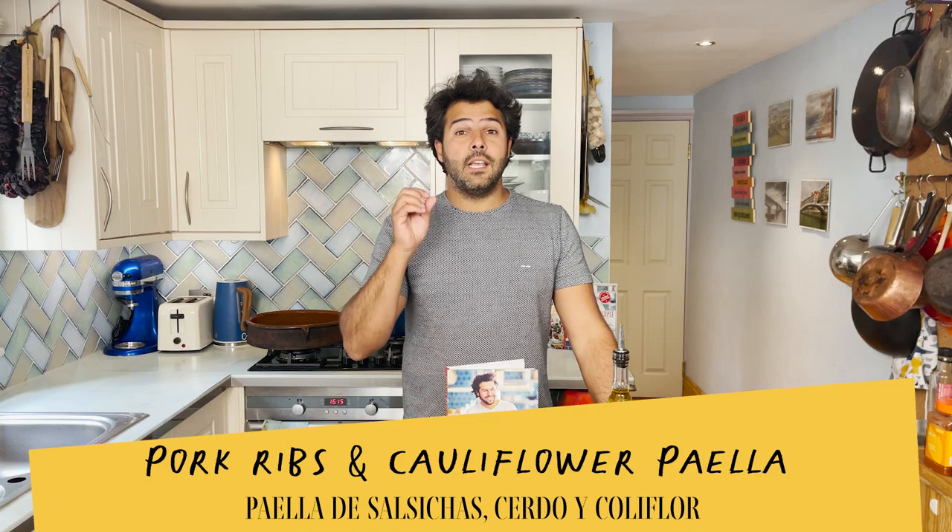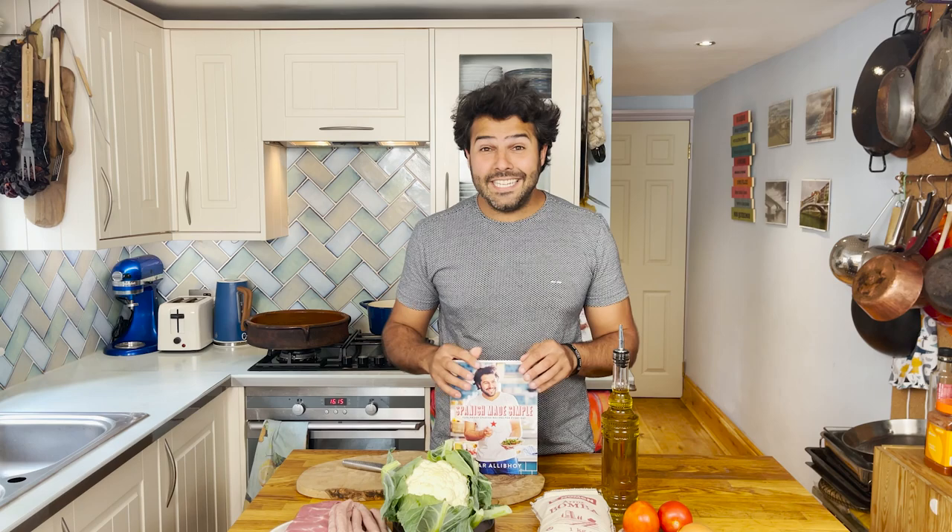Hola amigos! I'm the Spanish Chef Omar Ali Boy from Tapas Revolution and today I'm going to show you how to cook a paella style rice with sausages, ribs and cauliflower. One of the endless combinations that you can have on a paella, and more importantly this recipe is coming from my latest book, Spanish Made Simple, that you can find in any decent bookshop or online. Without further ado, let me run you through the ingredients.